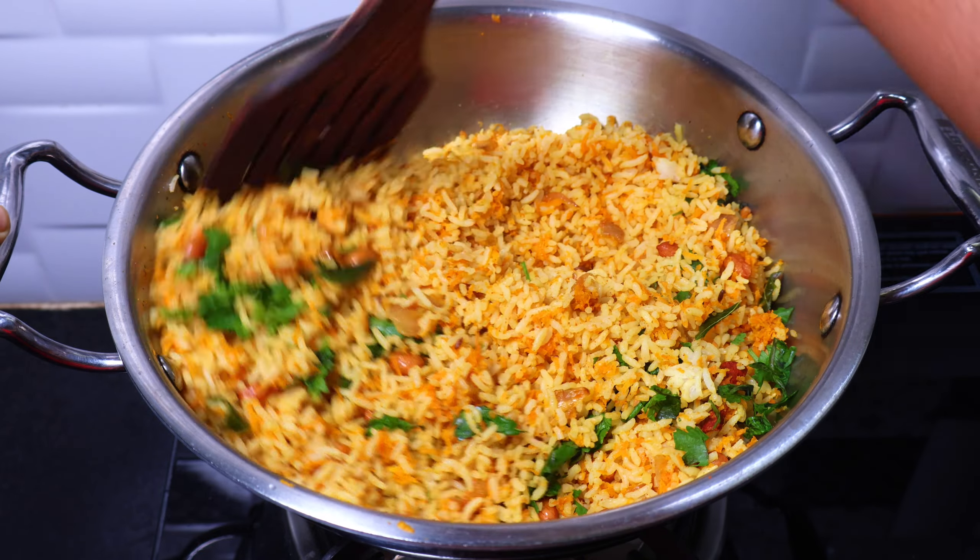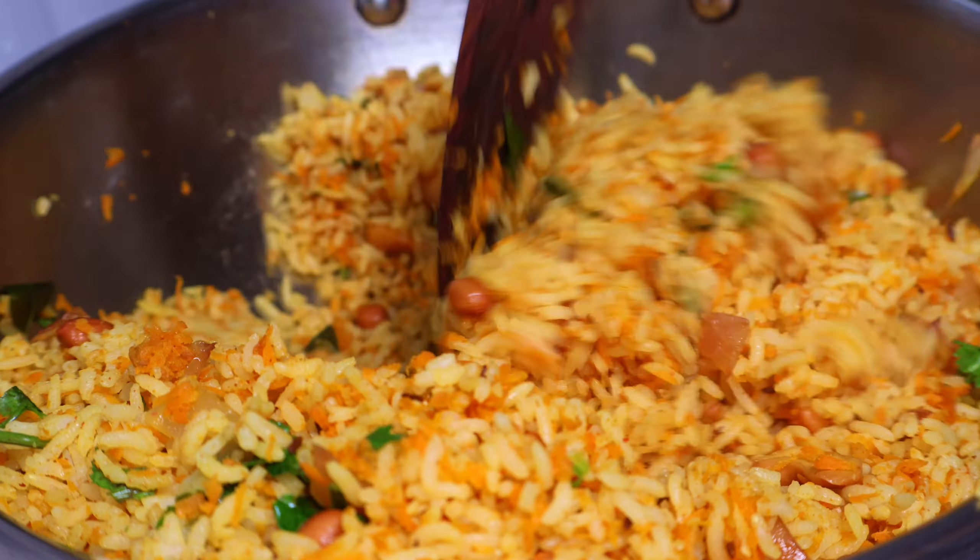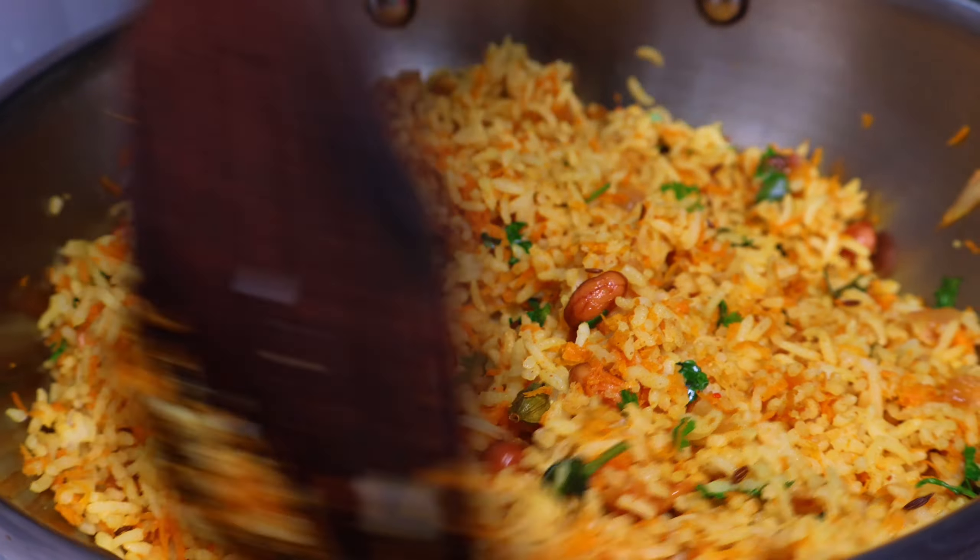Let's finish cooking the carrot rice. This makes for many meals — for lunch, lunch box, and dinner. Come and try this as well.